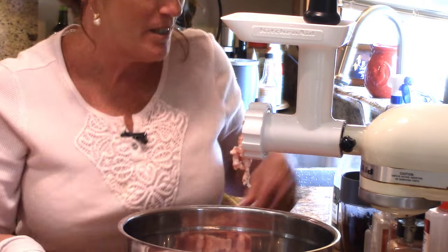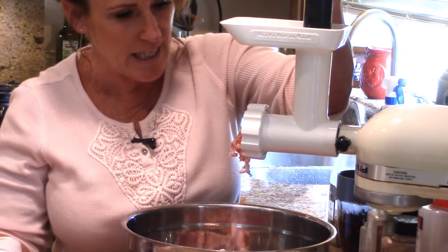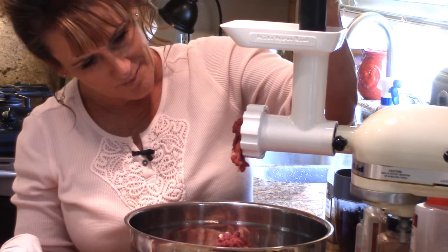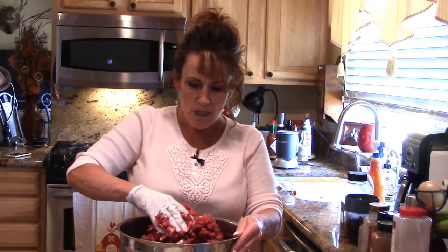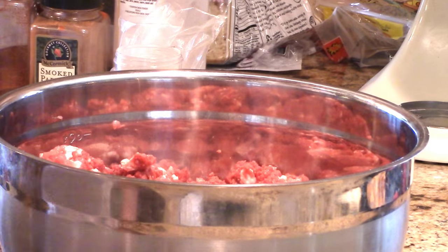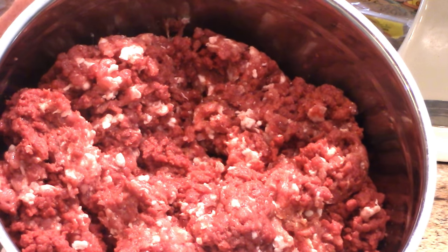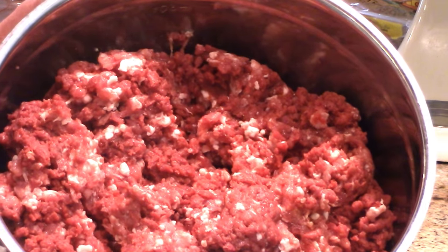Let me get that ground up - push the last bit of pork through, and here comes the elk. The meat is all ground up and it was literally about seven minutes from start to finish. We're going to lightly blend the pork in with the elk. Here's a close-up of the meat - isn't that beautiful? It's a perfect ratio of fat to lean.